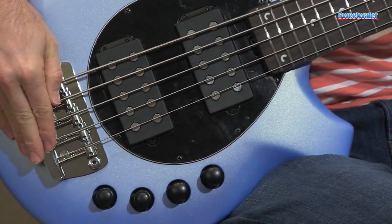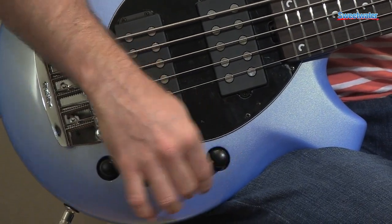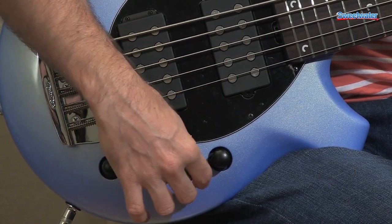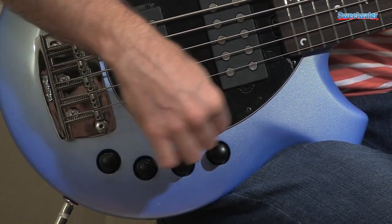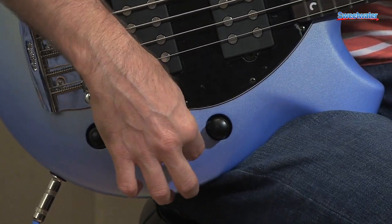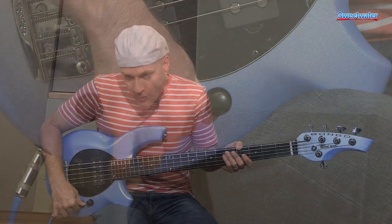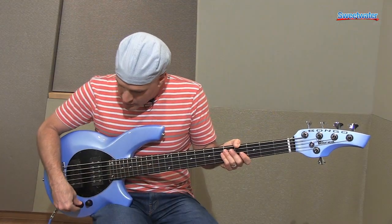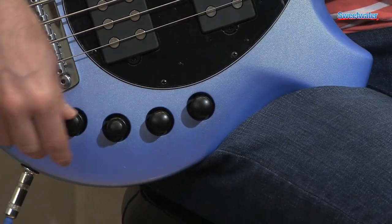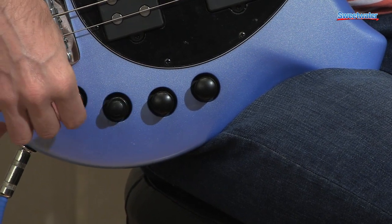Music Man bridge, four band active EQ. We've got our volume control here. And for a two pickup bass you've got a blend knob — a rotary knob, which is very cool — rather than a switch. In the center position you're getting both pickups, and you can dial in as much of the rear pickup or as much of the front pickup as you want. You've got high mid and low mid adjustments on these stacked knobs, and then bass and treble.